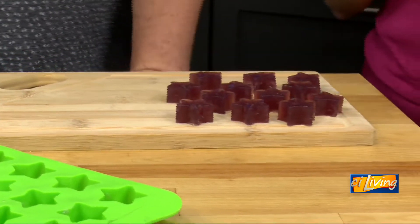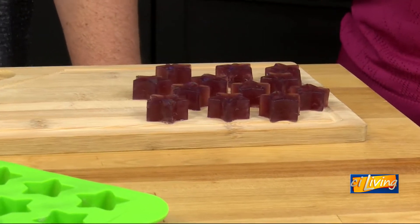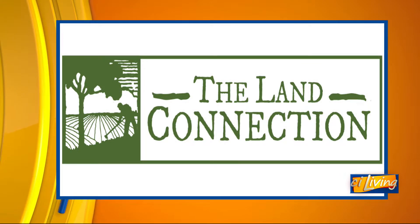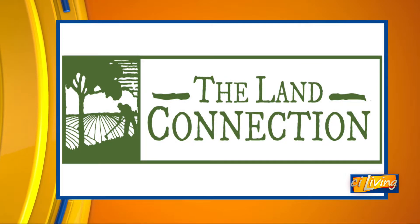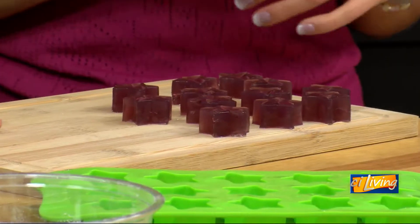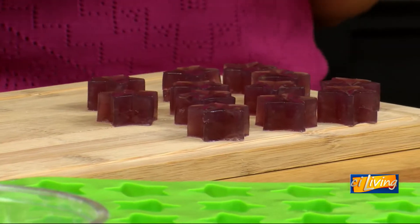The kids kits come with step-by-step instructions — a full recipe card and an info sheet with fun facts about grapes and where their grapes and ingredients came from. In addition to that, on the Land Connections website, thelandconnection.org, you can watch a really cute 10-minute video where the recipe was made with two little kids — Clementine and Harrison — who are absolutely adorable.